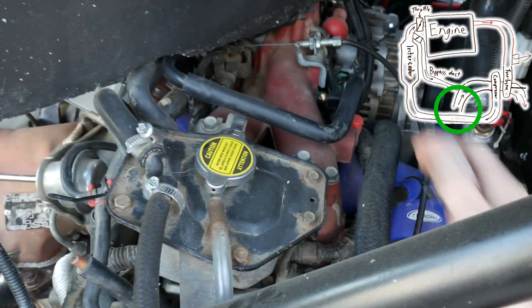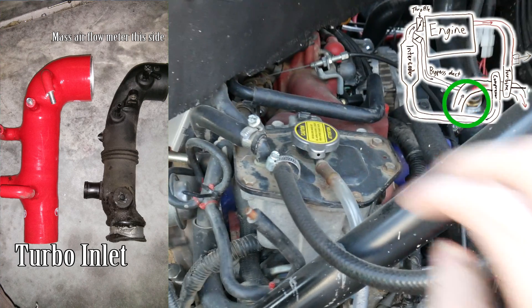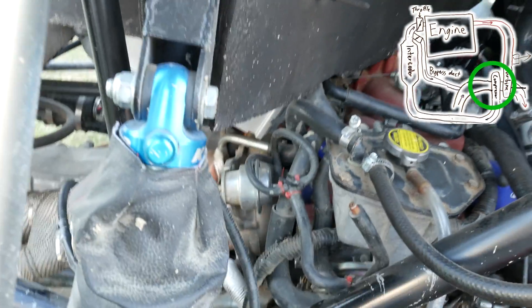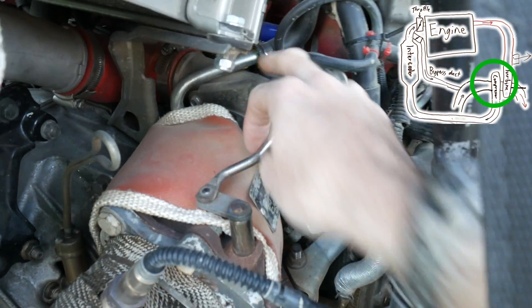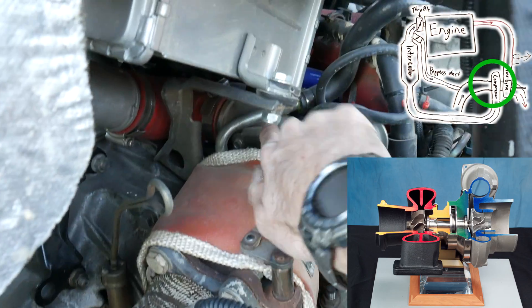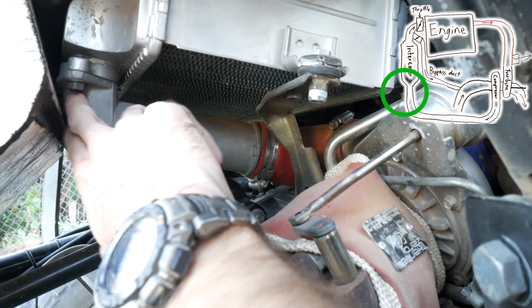It goes along through our air intake — and this is probably a lot simpler on more vertical engines than this Subaru boxer engine. But if you follow the blue through, the blue comes through to here, which is the compressor housing — this silver bit here — and from there there's a little compressor wheel inside that spins.